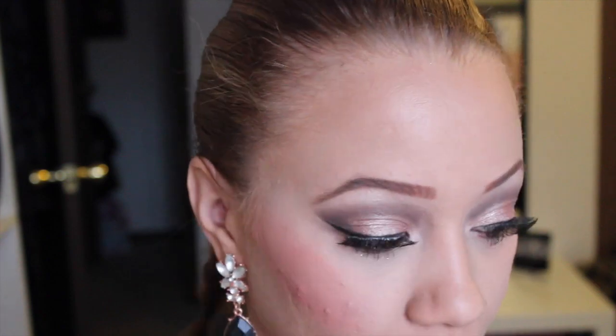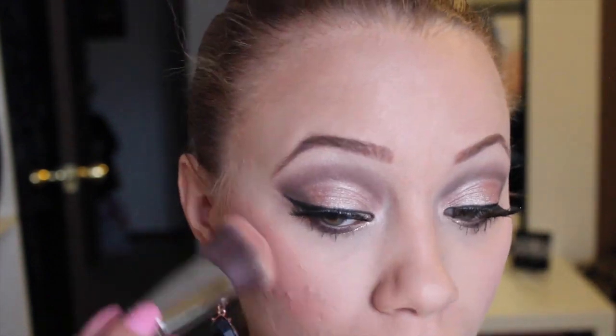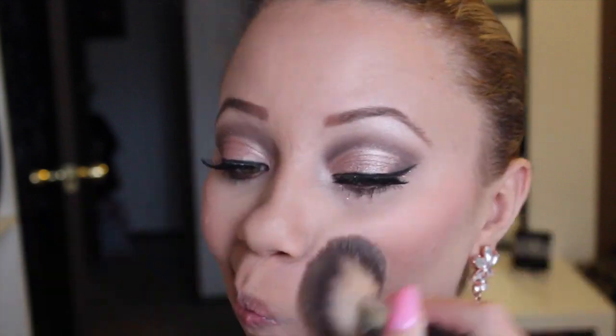For blush I'm going to use the BH Cosmetics blush duo in rose. Please don't mind how much blush I just put on — I got way too much — so I'm definitely sitting here blending it out for a minute.